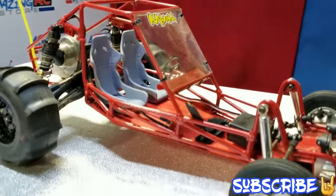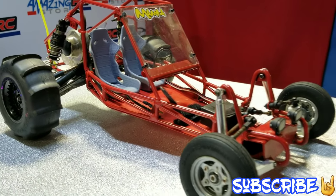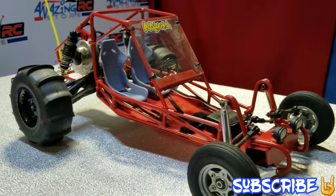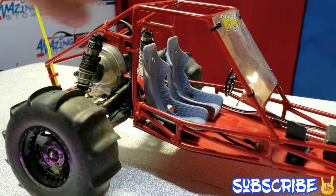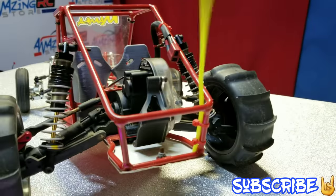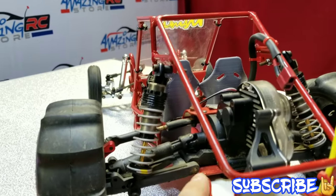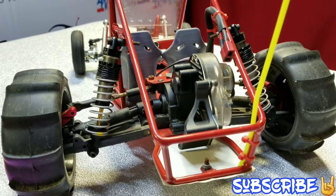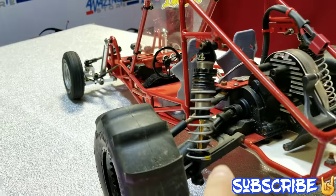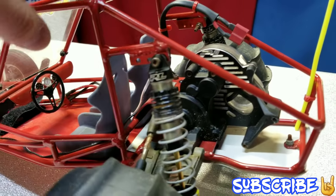So this is a one-of-one custom. I believe the chassis was made in California. As you can see, this is using a Traxxas back end — this looks like Traxxas Slash rear arms. You've got the Proline shocks. You could just put your electronics right in here — brushless, I would say.